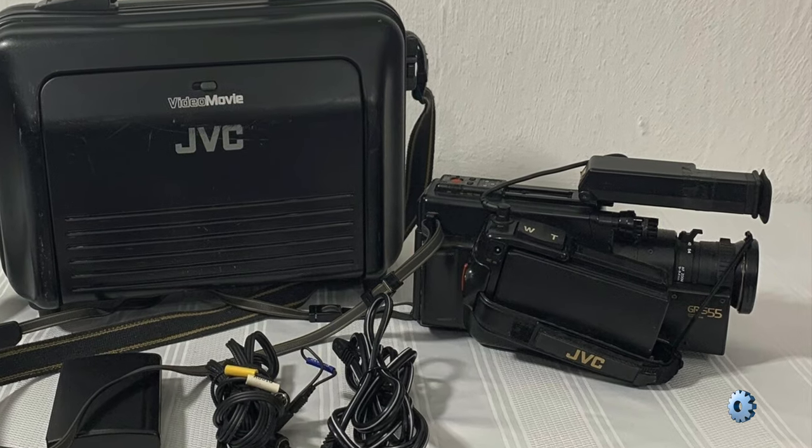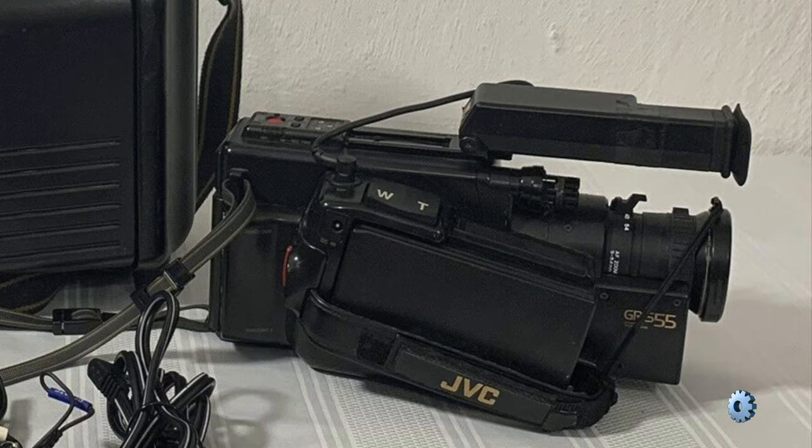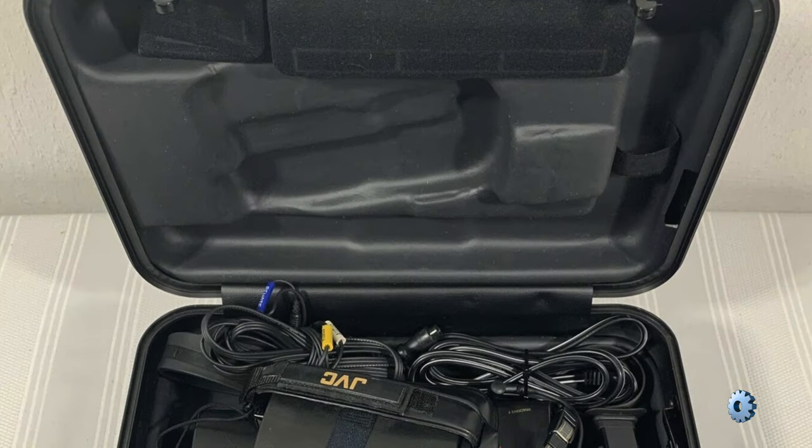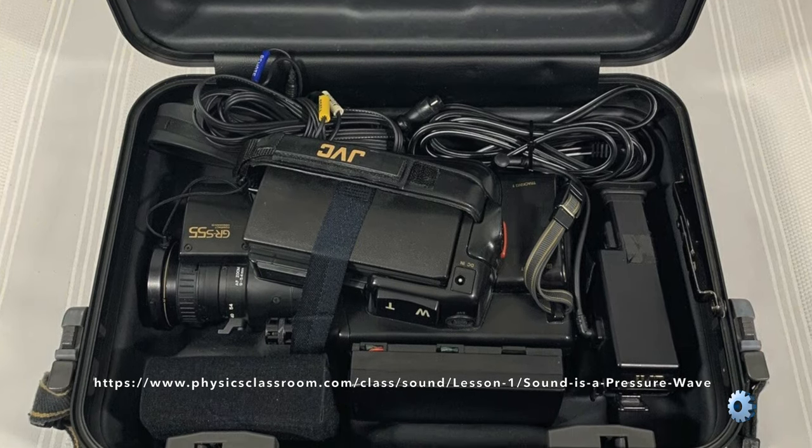This is the video camera that I used to use — the JVC GRS 55U. Over the years, I've seen several PZMs mounted on plexiglass above choirs in several churches, so I know they're out there.